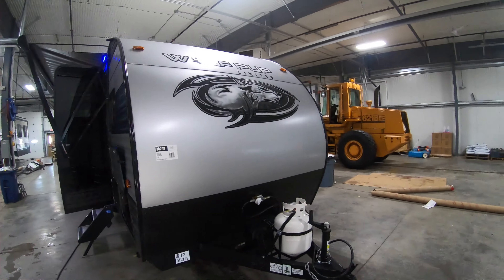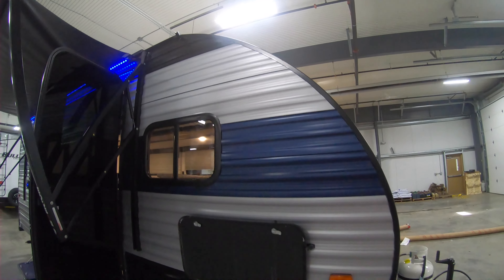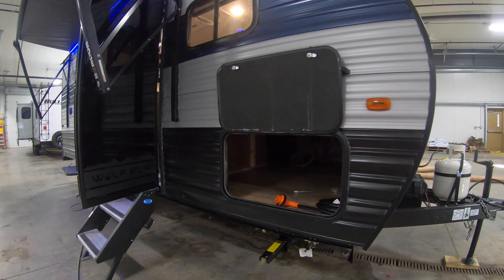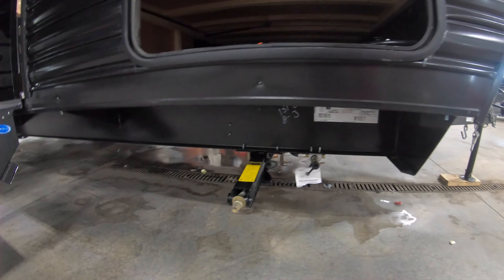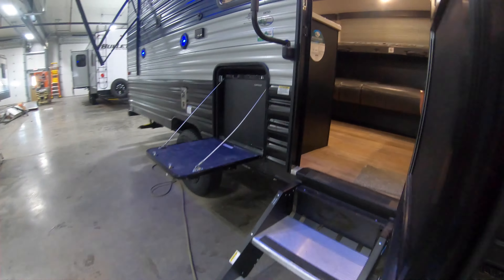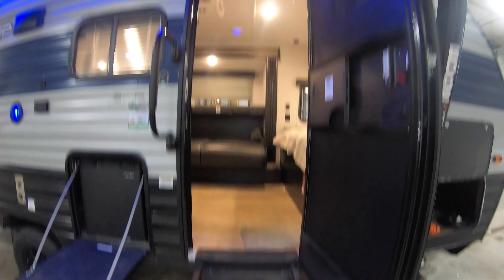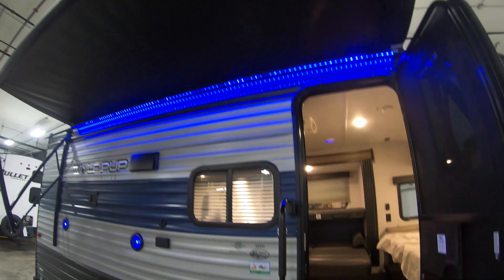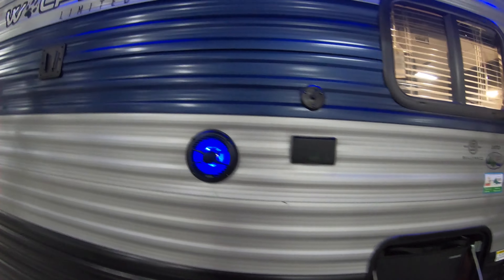Starting up front here, you've got your nice big storage compartment down below, stabilizer jack, LP quick connect, solid step, big beautiful power awning with LED lighting, outdoor fridge, and marine grade speakers.